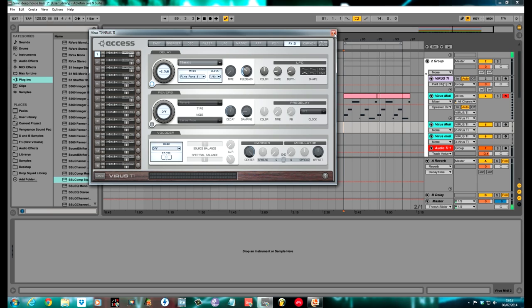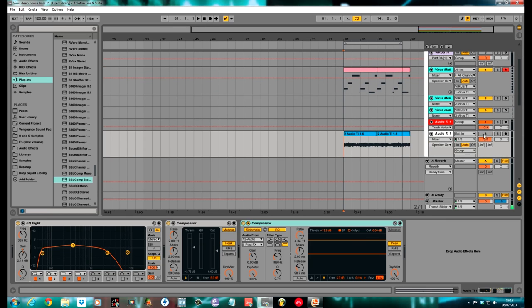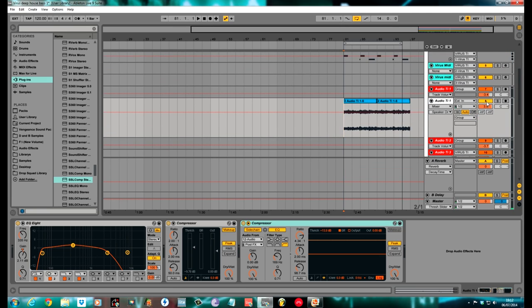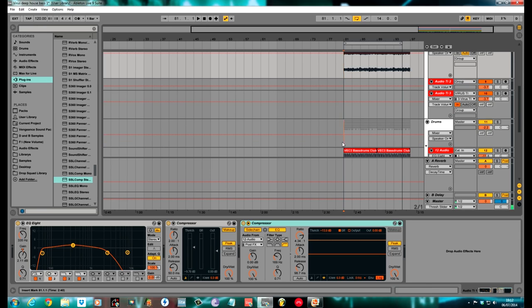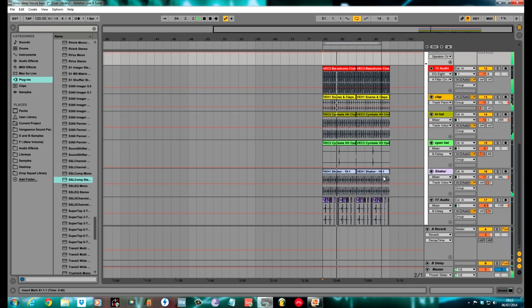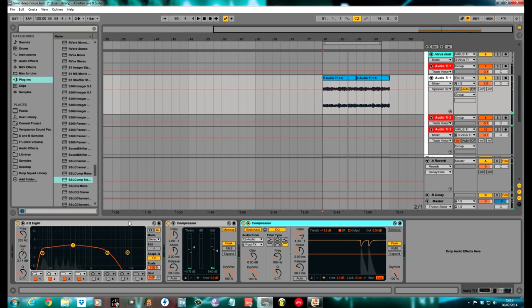Sound done — nice and easy, really. Bit of modulation in the matrix, nothing too stressful. I'll bounce this down to audio, which is what you have to do with the Virus anyway. Turn the drums on — little beat that I made. A bit of processing on the one that I bounced down: a tiny little bit of a boosting EQ, a bit of compression to bring everything out, and a sidechain compression to the kick just to help accentuate that LFO wobble we've got.